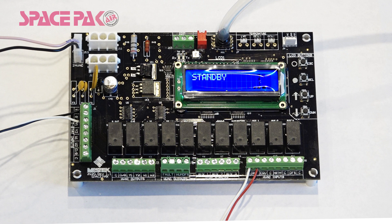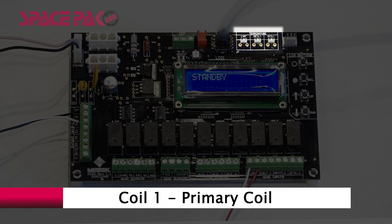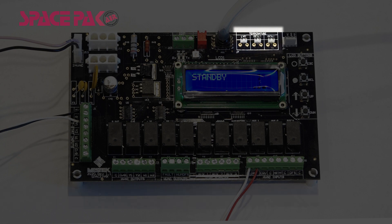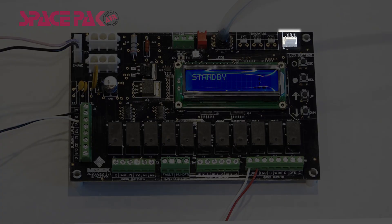The board also features three temperature inputs. The LAT input is for leaving air temperature, which is factory installed and displayed on the display screen. Coil 1 is dedicated to the primary coil located within the Spaceback air handler; the sensor is located on the coil itself and monitors and controls certain functions based on this temperature. Coil 2 temperature is optional and used for an external coil that can be field installed.